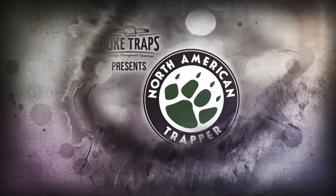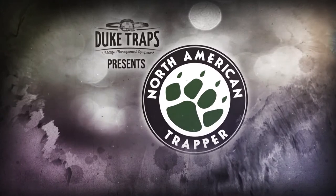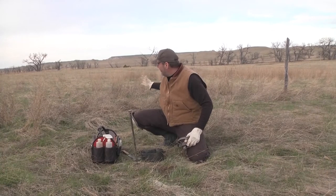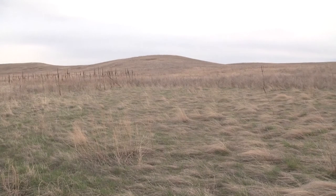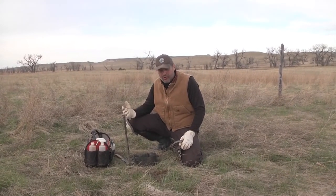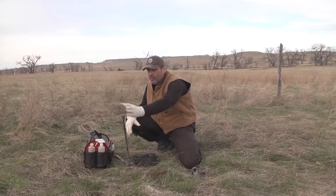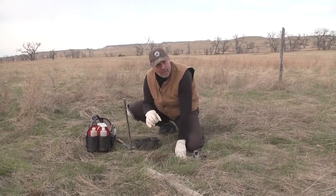Welcome back to Duke Traps' presentation of North American Trapper with Alan Probst. We just put a set in down here on this fence row, and the prevailing winds are coming up across here into these plains. I want to show you a different set you can use when you're on a distinct coyote trail — a canine trail. The wind's blowing toward the trail along this fence row, so we can actually use this as a urine post type set.